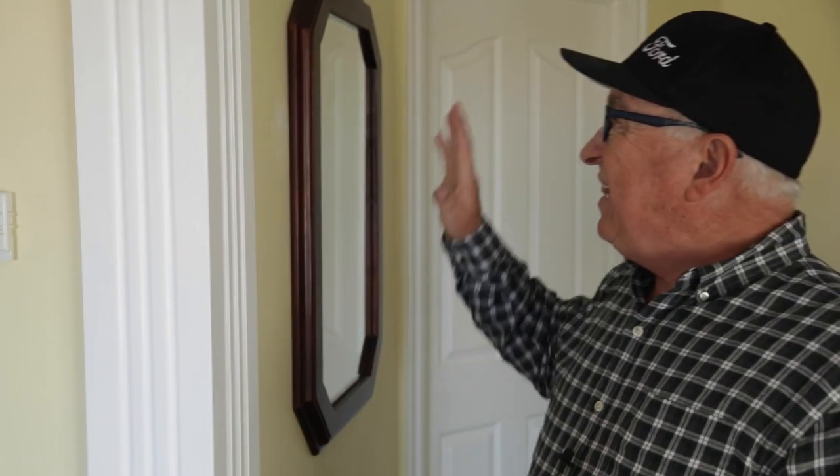Hey, Dirt Farmer Jay here from DirtFarmerJay.com. Recently, Dirt Farmer Maggie and I took on the project of doing some crown molding and so forth in our master bedroom suite, but we had this outside corner that was just way too plain, so we built this applied faux column. Let me walk you through just an overview of the way that we did it.